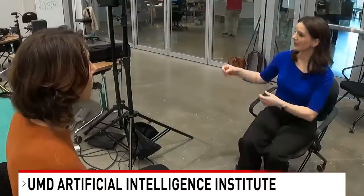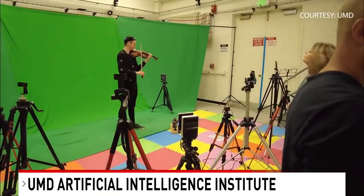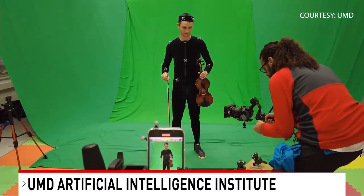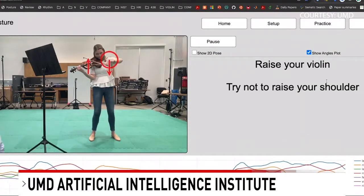How does something that looks like that become this? Under the hood, there's machine learning — what you saw is post-learning machine learning AI. We train neural networks with data. The university captured this footage showing part of the development process. It includes a green screen and motion capture sensors. Now any computer's built-in camera can recognize a human and how they're playing.